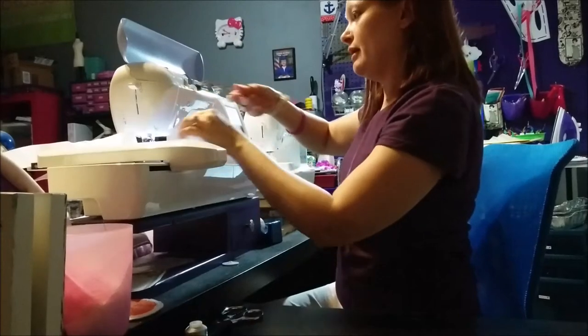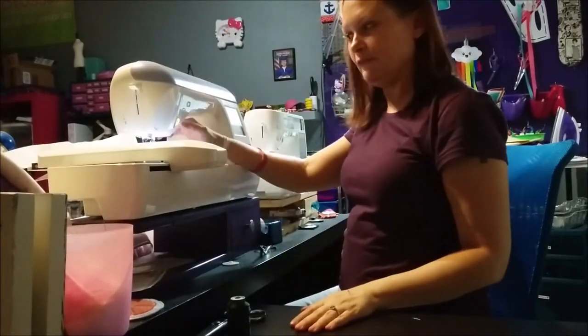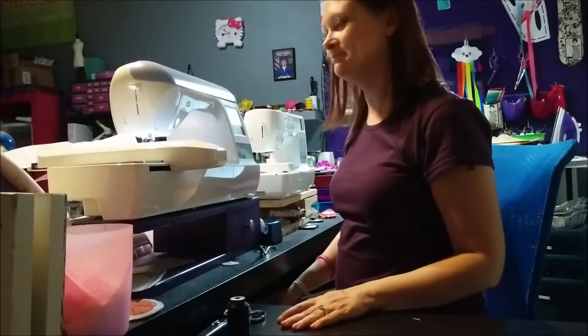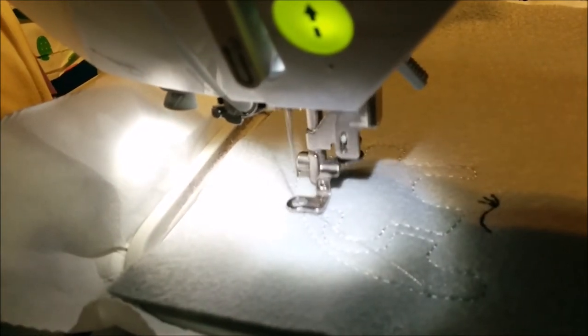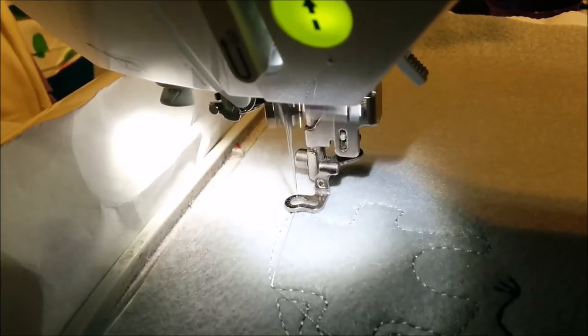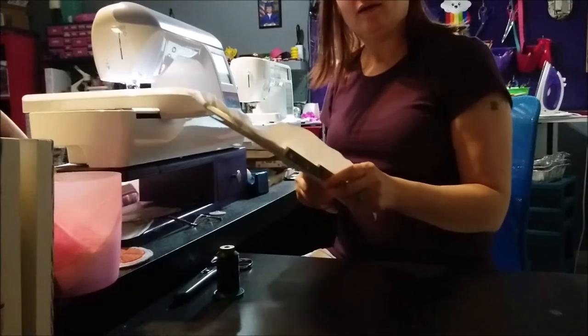Then we need to switch our thread and run the final step, which is the puzzle pieces and the outline of the whale.